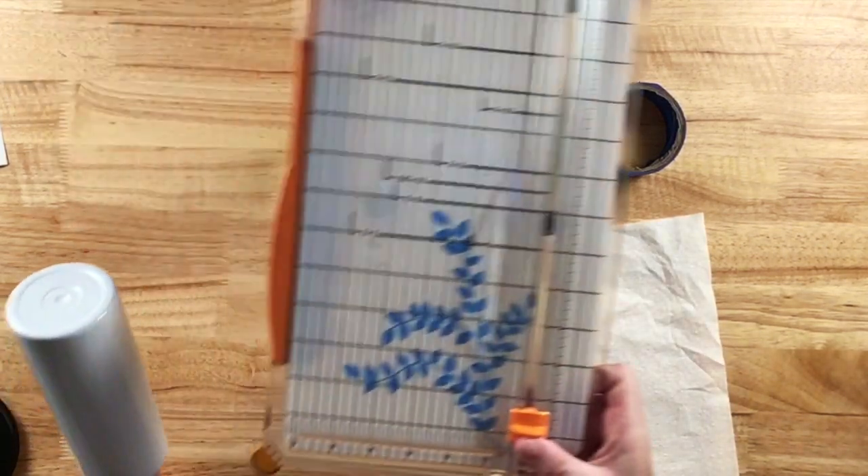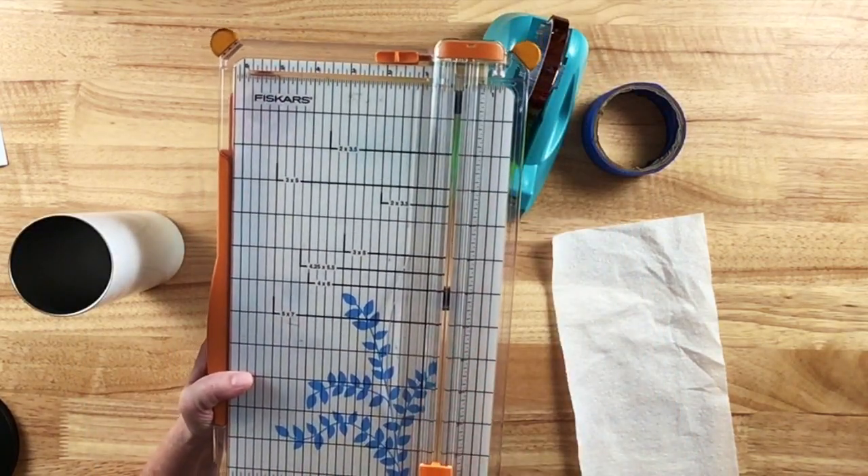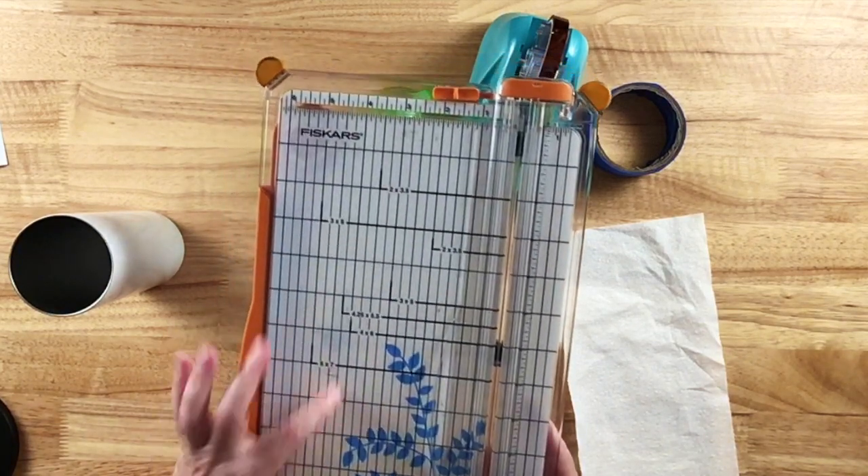I also wanted to show you my Fiskars cutting board. It has a little wire that shows you exactly where you're going to cut — it's very precise. I love this so I wanted to show it to you as well.